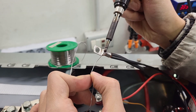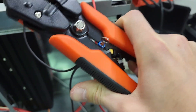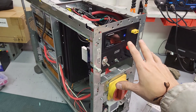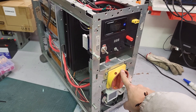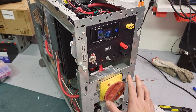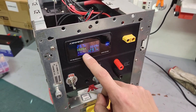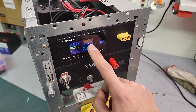Once everything was mounted on the server case, I finalized the wiring using properly crimped terminals to prevent loose connections. After the initial fright I was really curious to see if it all works. I turn the knob and voila — the output indicator shows the voltage and the current, though it's not that accurate. There seems to be 230 milliamps flowing for nothing; maybe it's just a missed calibration.